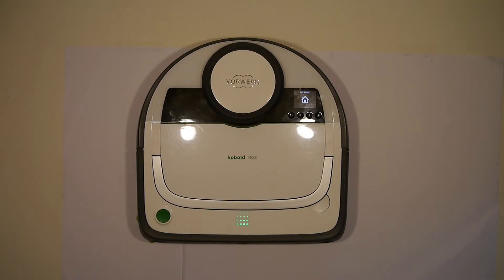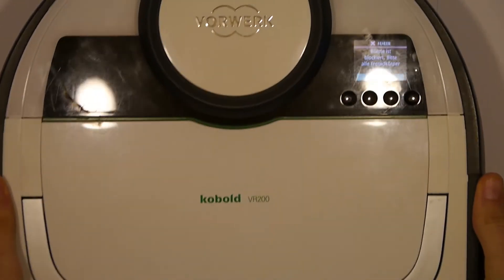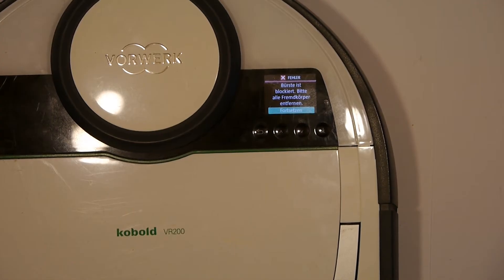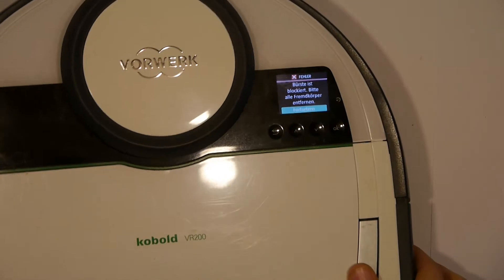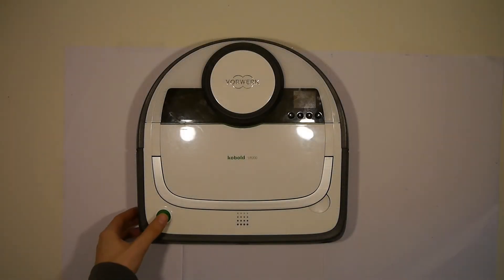Before we get to it, I want to quickly address that I wanted to open it because of this error message. It says that the brush is blocked, but you do not need to open it if this is your error message. What you need to do is take a little contact spray and put it where the brush is inserted, and leave it roughly for a day and then it should be fixed.